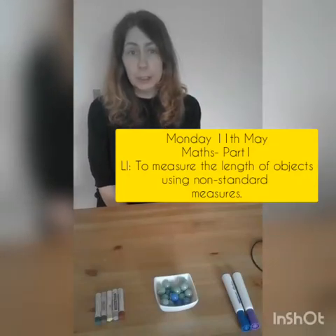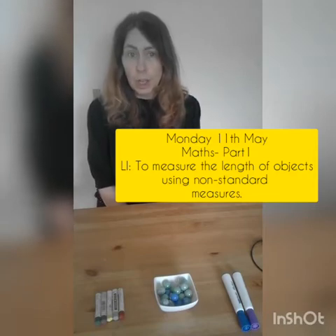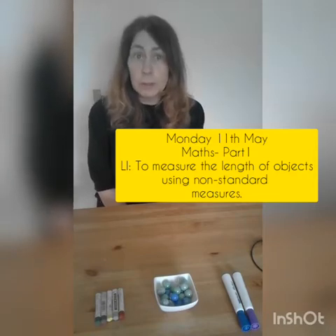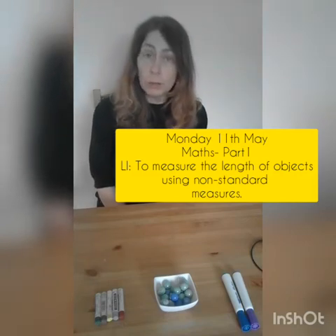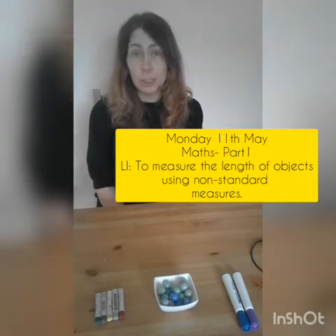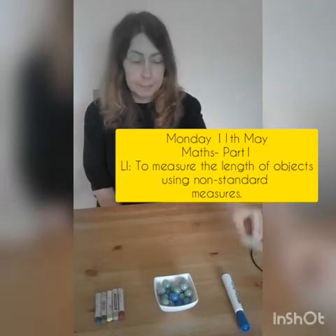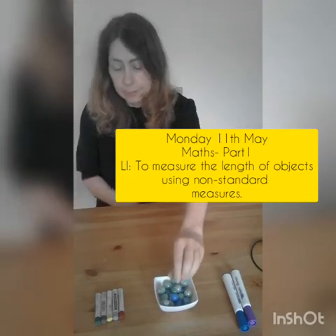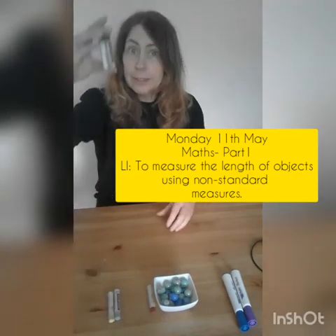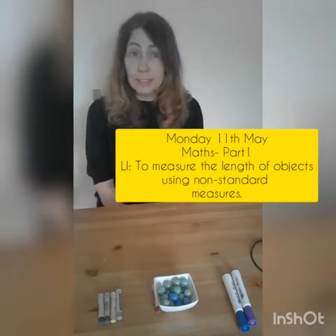Today I'm going to teach you how to measure the length of different objects. Your grown-up might normally use a ruler or a measuring tape, but we're going to use non-standard units of measure. This could be marker pens, marbles, crayons, handspans or feet.